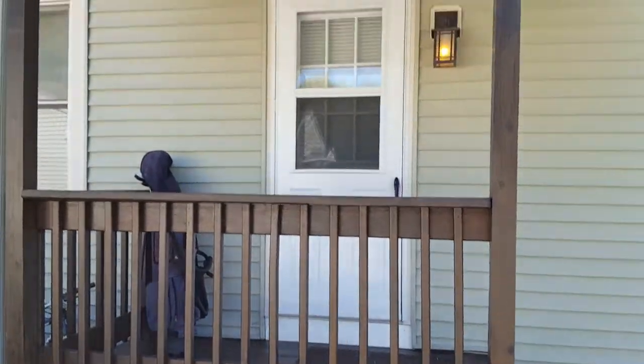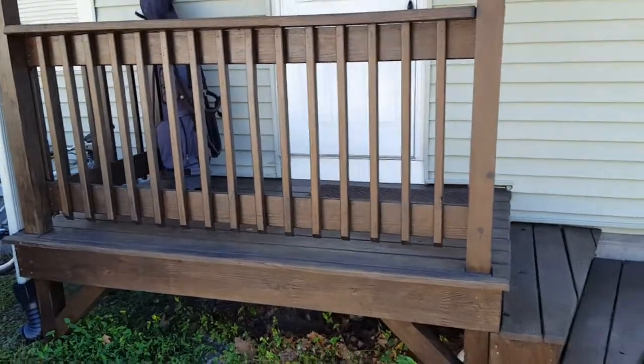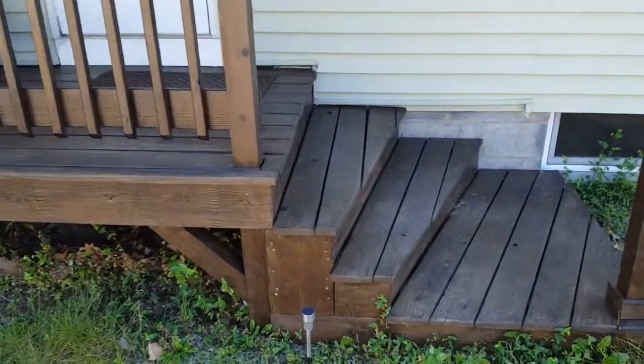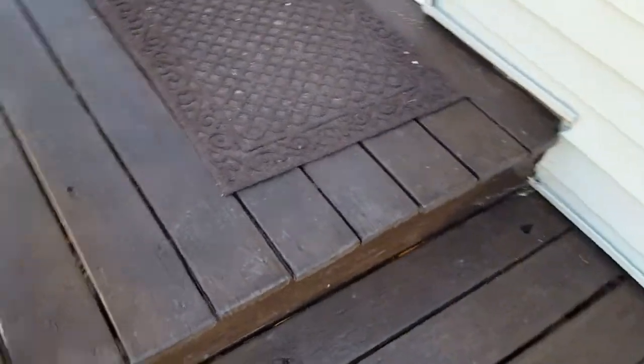This is an add-on video for PPG Timeless in Oxford Brown. This is an example of where I for the most part stained over stain again. This side doesn't get a lot of sun, but the horizontal boards were pretty beat up. So I laid a nice thick layer on these steps.